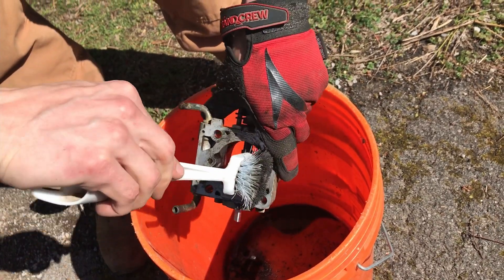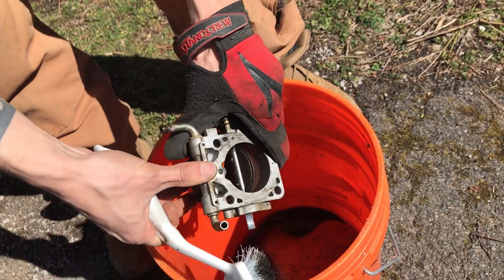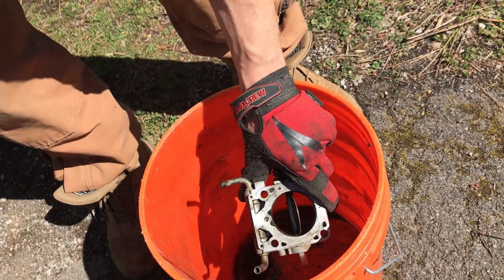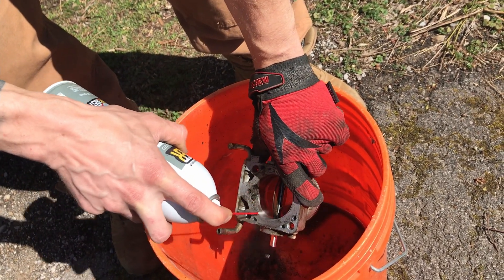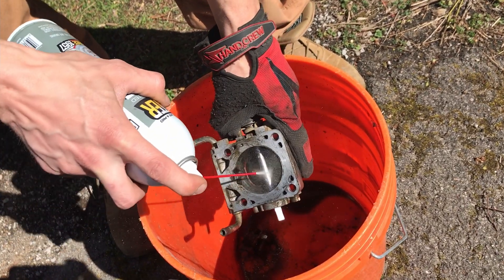Get a plastic brush — not a metal brush, not a wire brush — a plastic brush. Get in there, scrub it up, grab some paper towels and wipe it out. Hit it with some brake cleaner, and make sure not to breathe that stuff in — it can get you lightheaded and is just bad news.